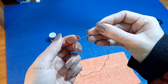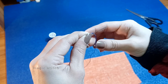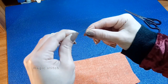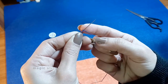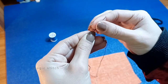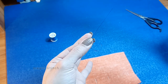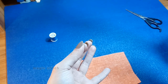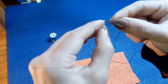Take the end of the thread in your right hand and place it across the needle horizontally. Wrap the thread around the needle two to three times in a clockwise direction, creating loops around the needle. Hold the loops securely with your thumb and index finger. Slowly pull the needle through the loops while maintaining tension on the thread. As the loops tighten, a knot will form at the base of the needle. Once the knot is formed, gently pull the needle away from the loops to tighten the knot further.